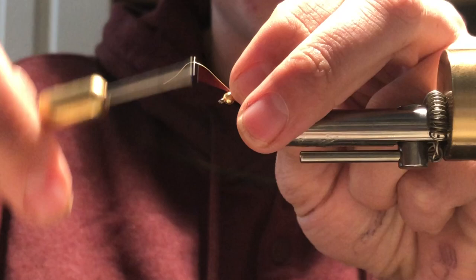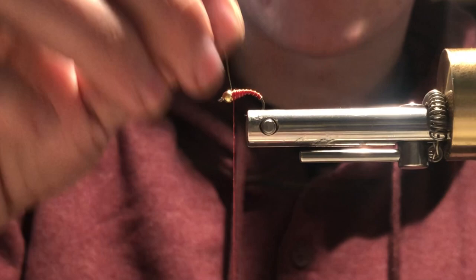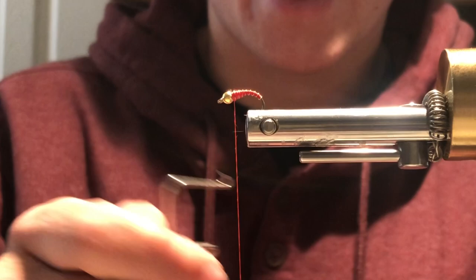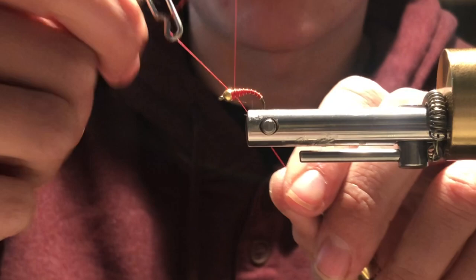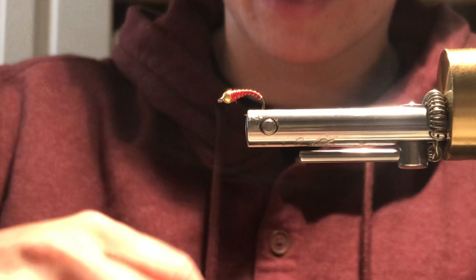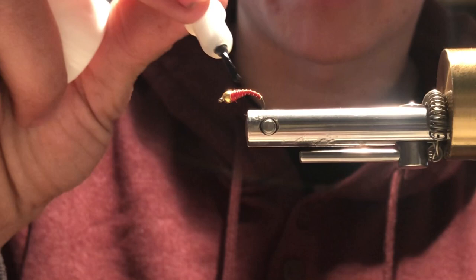Give that a few wraps, then take some scissors and cut the excess wire off. Take your whip finish and give it a few half hitches to really secure the fly down, and you're done with the pattern. Cut off the excess. You can either call it done there, or you can do what I like to do and put a little bit of head cement on the fly. Head cement gives it a little more reflection in the water and it holds the pattern together so the fly doesn't fall apart as fast. Just put a thin layer of head cement over the whole body and up on the head.